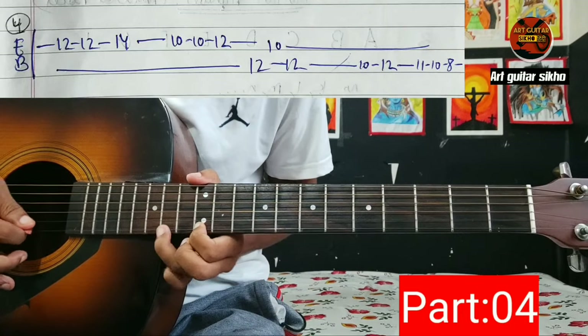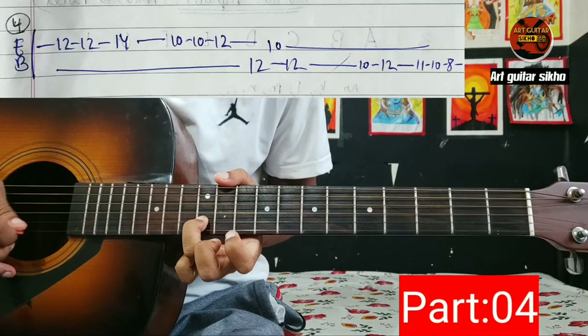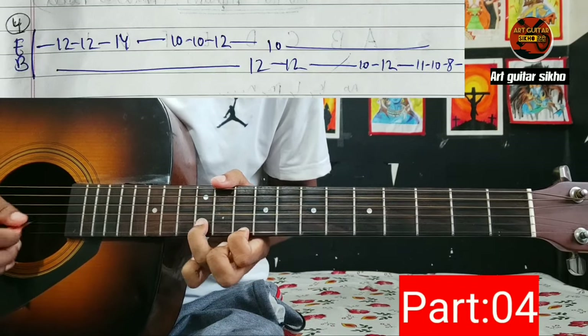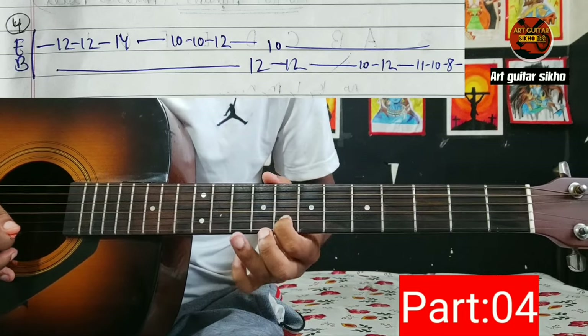Okay, 12 12 14 10 10 12. E string may fit 12, B string 10, E string fit 12, B string 10. 12 11 10 8, B string.